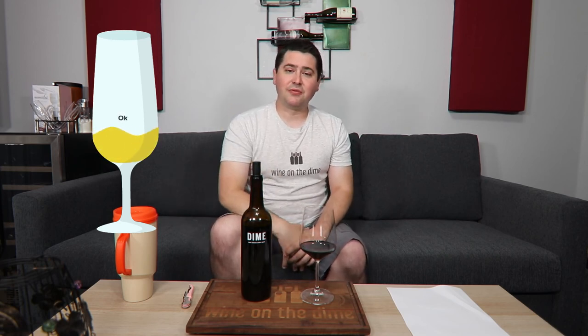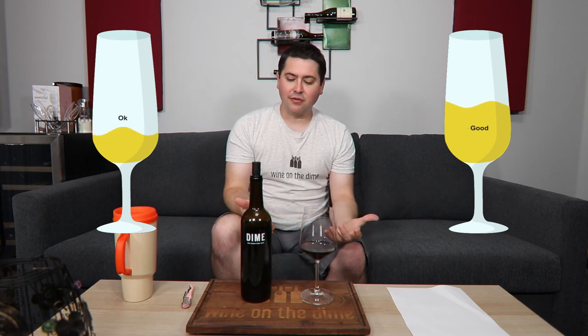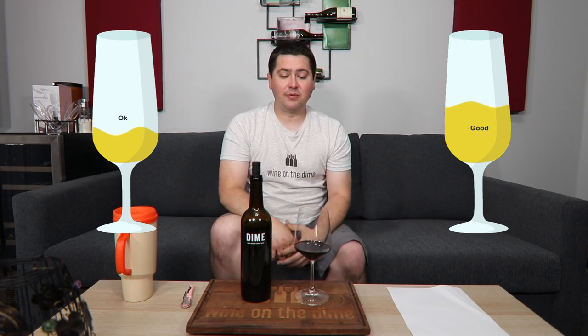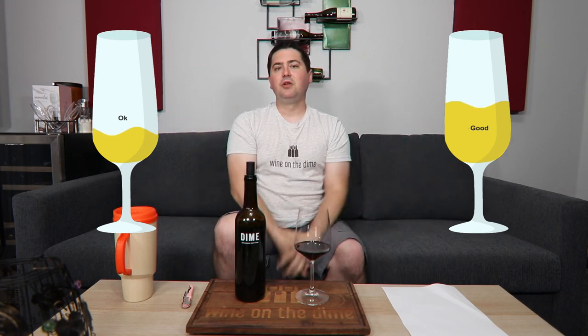I don't feel like it should score highly because of the acid balance and that over-pronounced vanilla note. For me personally, it's okay. If you're a fan of a slightly sweeter red wine that also has a reasonable amount of vanilla, this is a good wine. But if I were doing a WSET level three assessment, I would actually say it's probably closer to being a simple red wine — I'm only getting a few dominant dark fruit characteristics and a vanilla note. But that's just me; you can let me know if I'm wrong in the comments below.